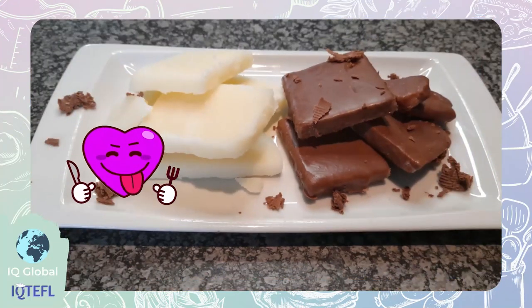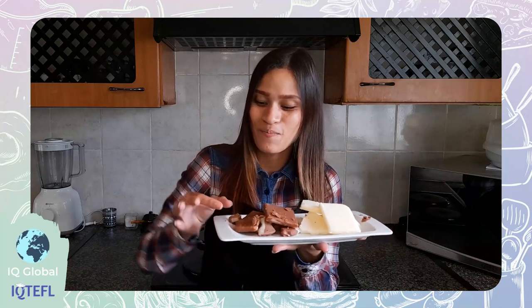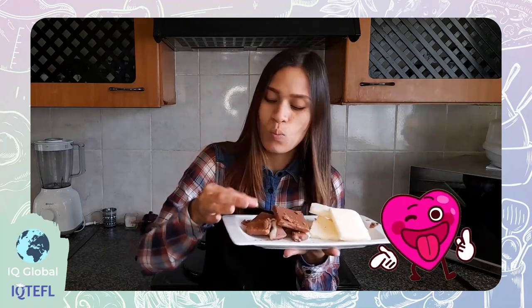Voila, all done! Doesn't it look good? Let's give it a try. It's so good, it just melts away in your mouth. It's a definite must try. Thank you for watching. I hope you enjoyed watching this video and I will see you next time. Goodbye!